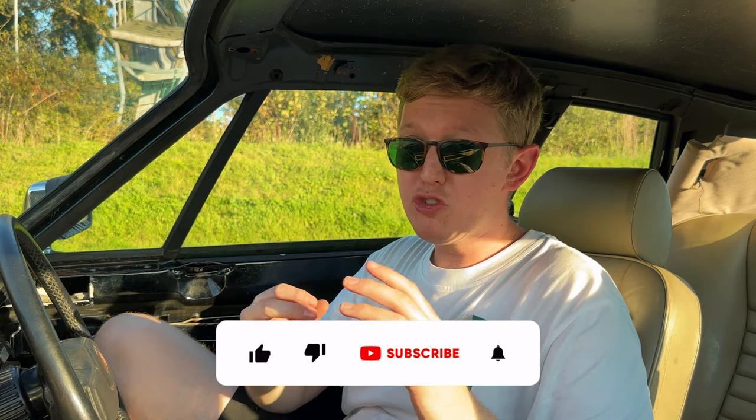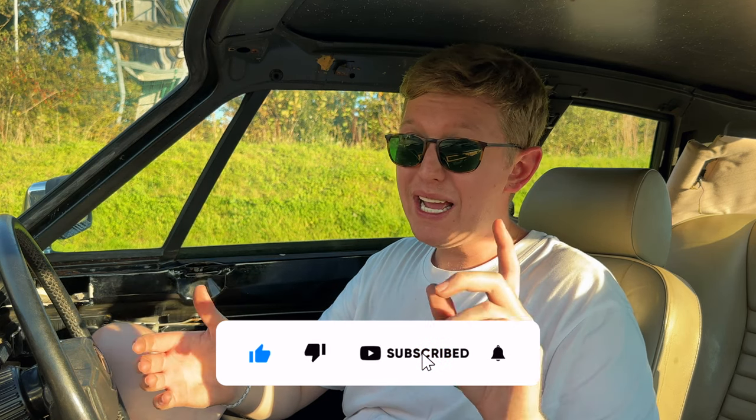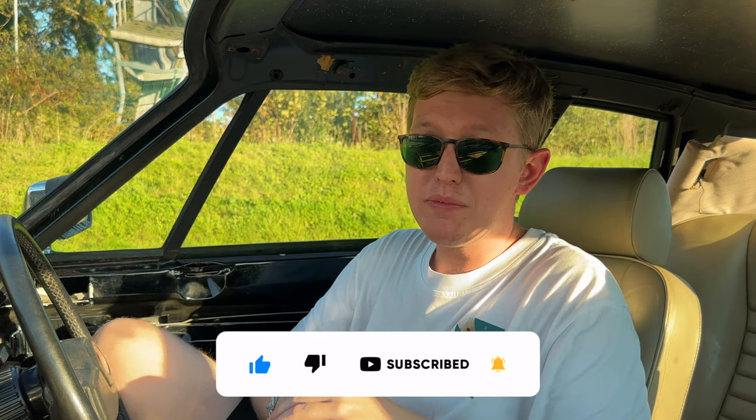I'm really looking forward to getting the red interior in - whole red interior, headliner, door cards - it's going to look absolutely brilliant. Please do like the video; it really helps push it up in the algorithm so more people can see it, and please subscribe if you haven't already. Comment on whether you think I should sell it or not - I don't really want to, but I have to. We need to get some more money put into the channel so we can buy some more cars. What would you like to see me have next? I really want something Japanese - I want some JDM stuff, like an ironing board as a spoiler. See you in the next video!